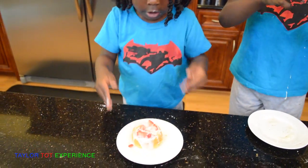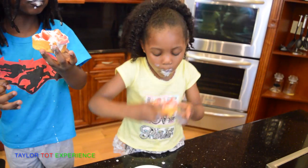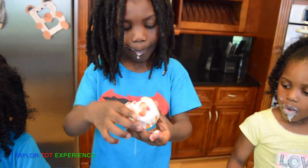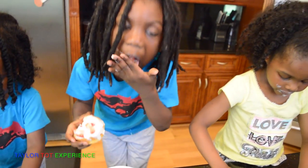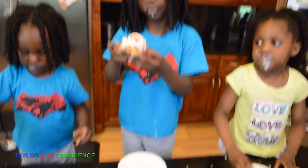Don't you want a spoon? Yeah, okay let's get you a spoon. Mmm, good. Veda, where's your spoon? Mmm, oh yeah, you're going to make a huge mess!